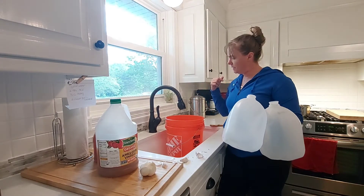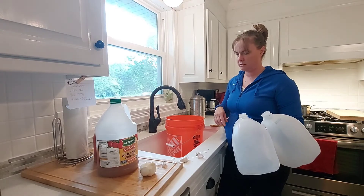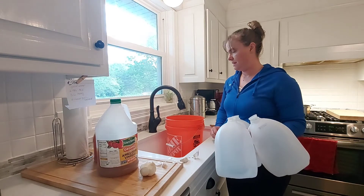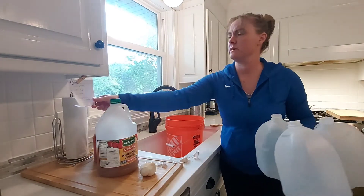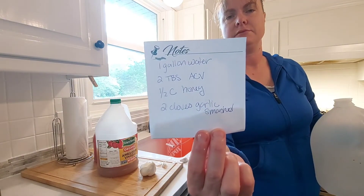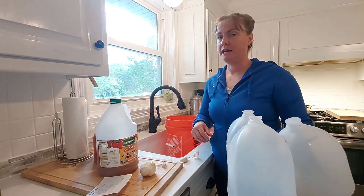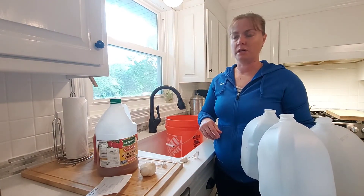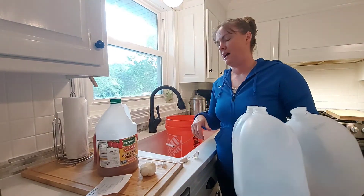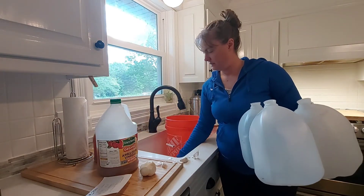I'm going to fill these up and get them out to the barn so they'll be ready for the chickens tonight. We've already topped off their water this morning. Thanks for watching — Justin Rhodes magic chicken water. Here's the recipe again, super easy, and I'll put it in the link below. I highly recommend this. I know it's a lot of work for two weeks if you have a lot of birds, but I think it has boosted their immune systems and they're just so healthy and vibrant.